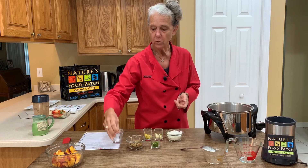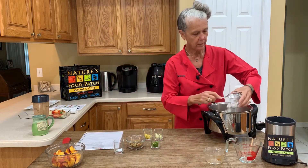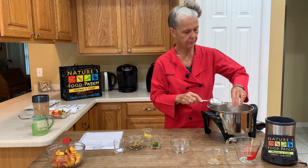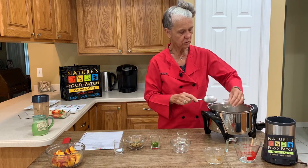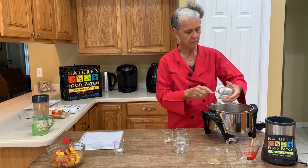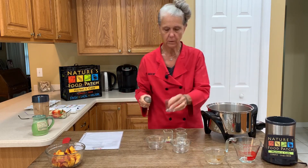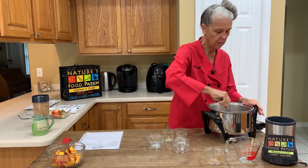Then we've got a little bit of kosher salt. So all of these are going to go in my pan: the onion, the garlic, the fresh ginger root, our jalapeño pepper, our raisins, and our kosher salt. We are going to let this simmer for 10 minutes.